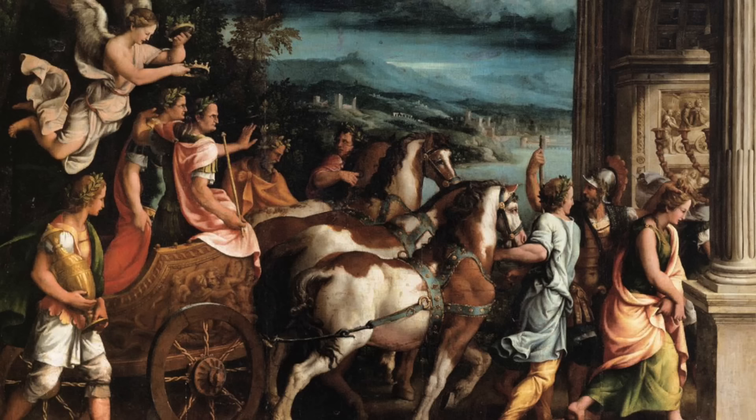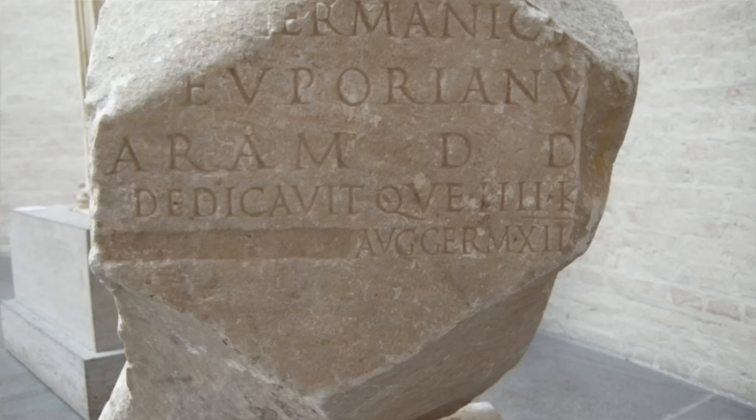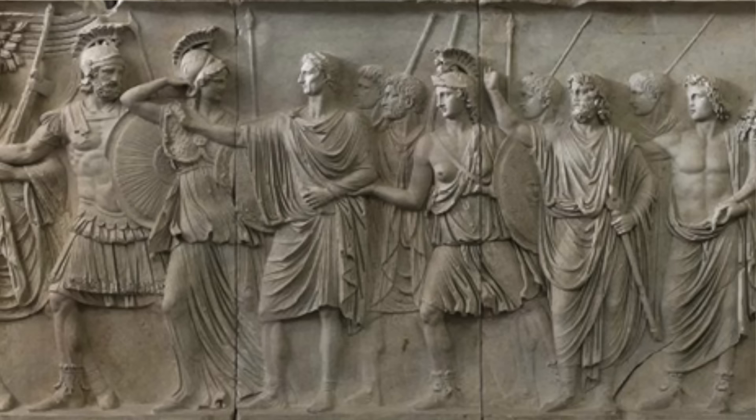So then you have to put yourself into Domitian's shoes as the new emperor: your father was a great hero, your brother a literal god. Pretty much anything you do is going to pale in comparison. We actually don't know all that much about what he did do — and he was ruling for 15 years, quite a long time — because instead of deifying him when he died, the Senate decided that his name should be obliterated from the history books. His name was stricken from official documents, his face was painted over, or in the case of statues smashed or re-chiseled to look like the next emperor Nerva.